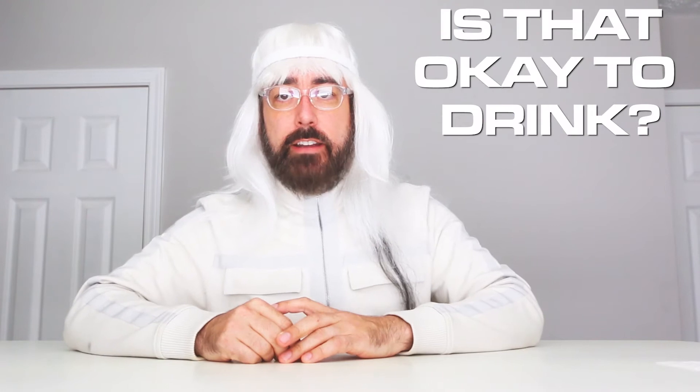Hey Zars and Deckheads! It's your buddy Bob here, control panel expert, and I am bringing you another episode today of Is It Okay to Drink That?